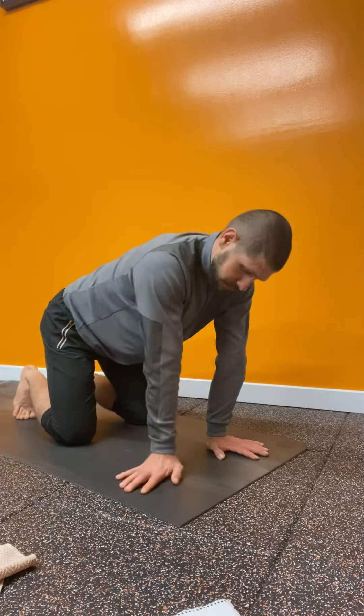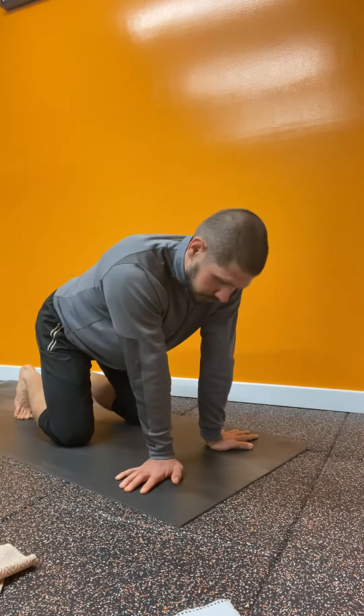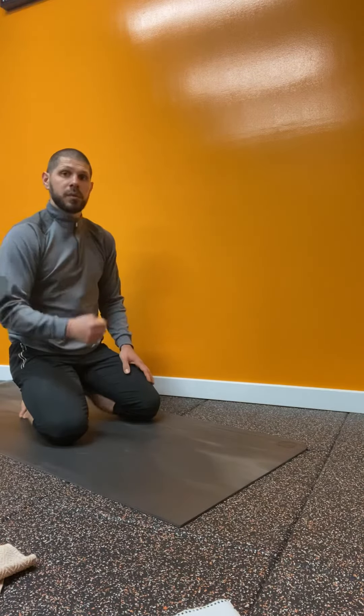Number four: hand sideways, rock side to side. Alright, those are the four warm-up drills. Let's do it!